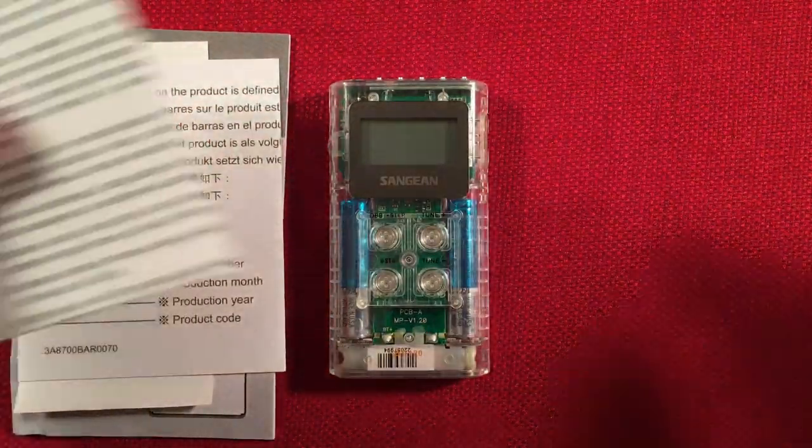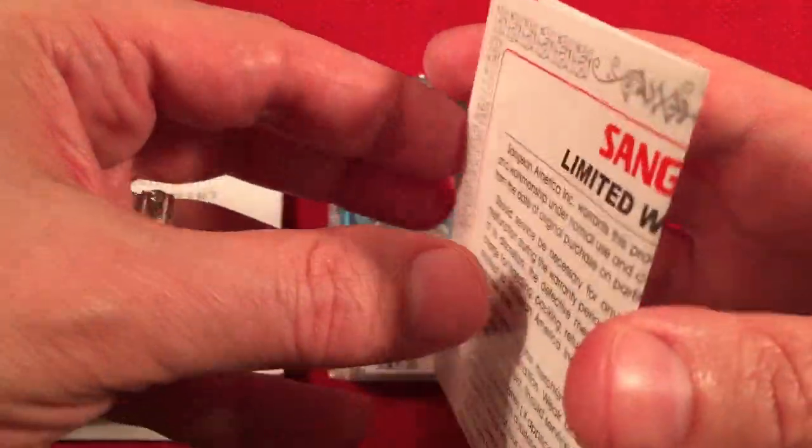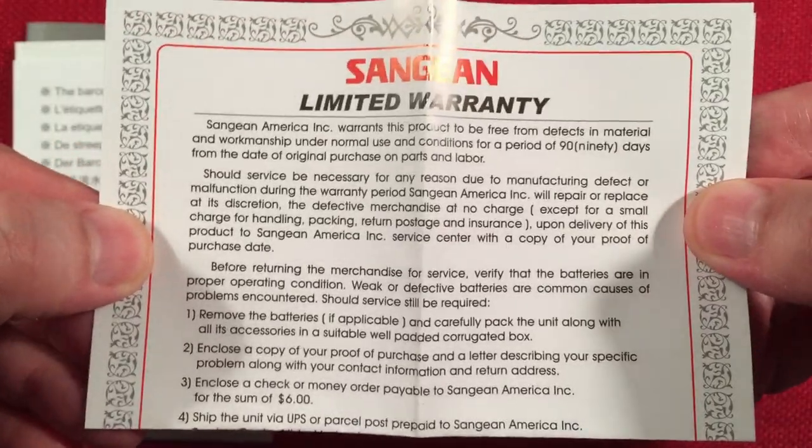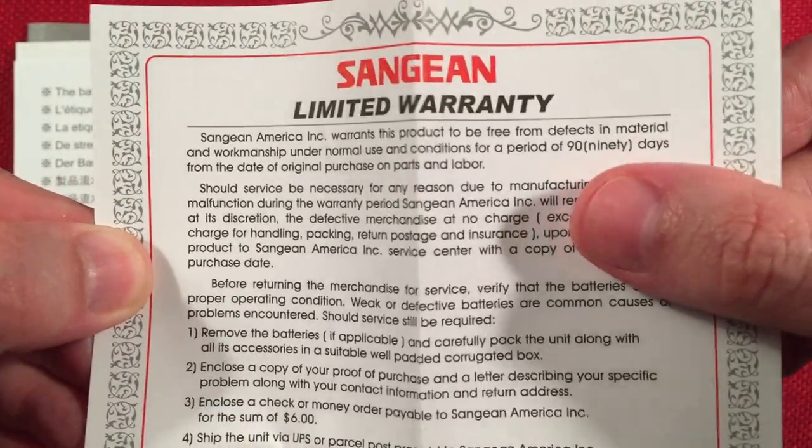Next we get the limited warranty, which I think is 90 days on the smaller radios and a year on the bigger radios. I could be wrong, but it's 90 days.